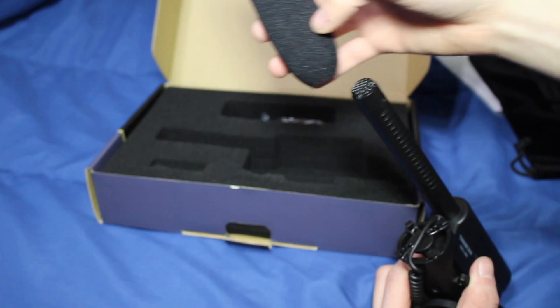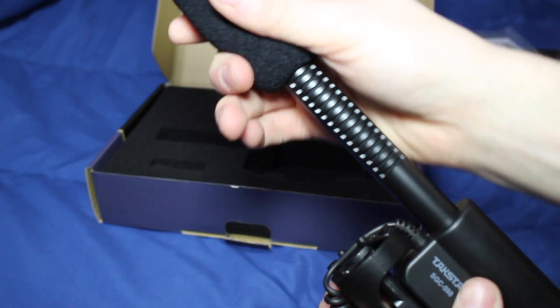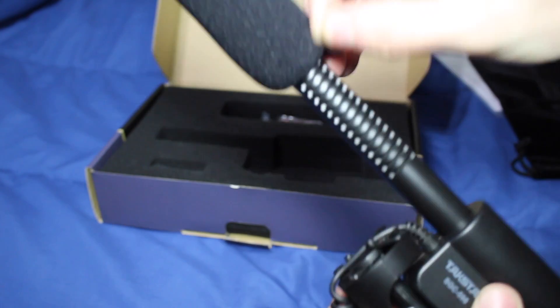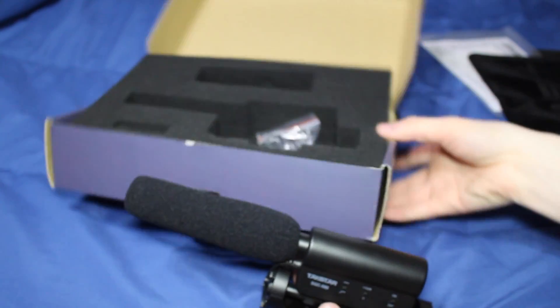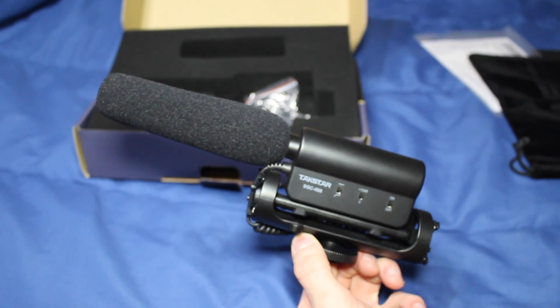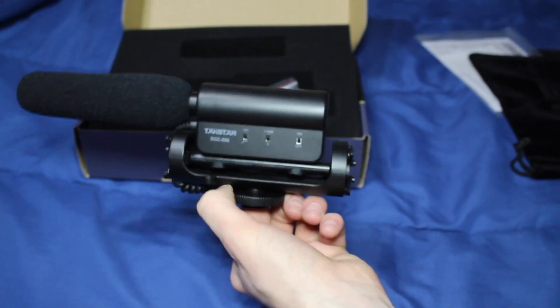The cover for the microphone goes on just like so. You also have some clips included. And that's it for what's in the box — the Takstar SGC 598 recording microphone for any DSLR.